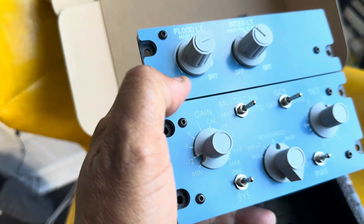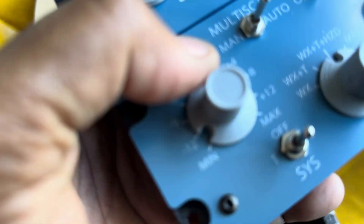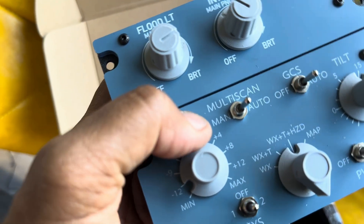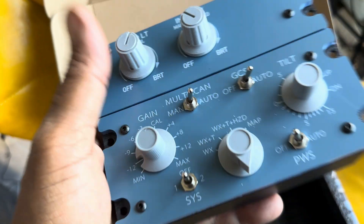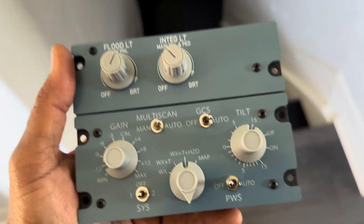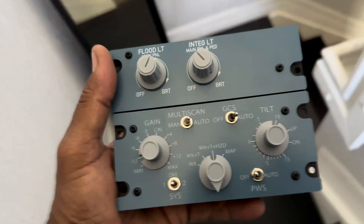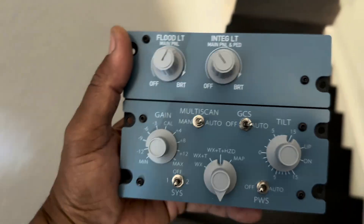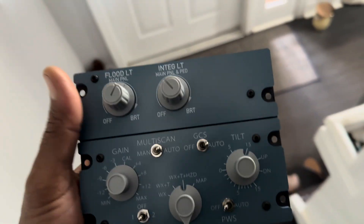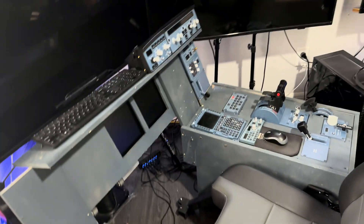As usual it's made out of metal on the base with a USB-C connector — just one. The top panel feels really good. I wonder if it has integrated backlighting — I don't know, so we're going to have to hook this up to the sim. Let's take a walk downstairs to the sim room and look at our current setup to see where this is going to go and how much modification I would need to make.